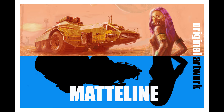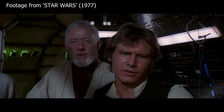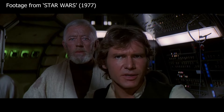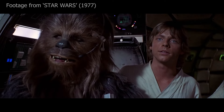Hello. Thank you for choosing to watch this short video. Look at him, he's heading for that small moon. I think I can get him before he gets there. He's almost in range. That's no moon. It's a space station. It's too big to be a space station. I have a very bad feeling about this.